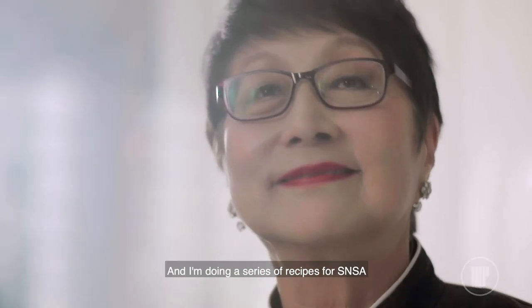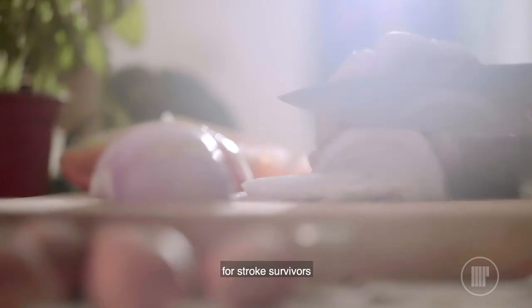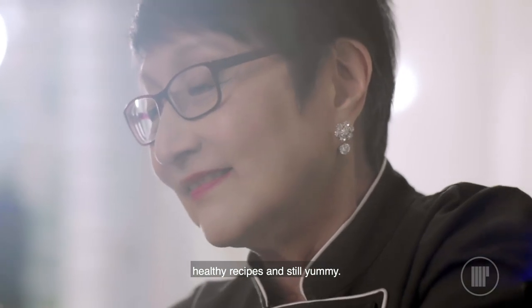Hello, I'm Violet Ulu, and I'm doing a series of recipes for SNSA, for stroke survivors — healthy recipes, and still yummy.